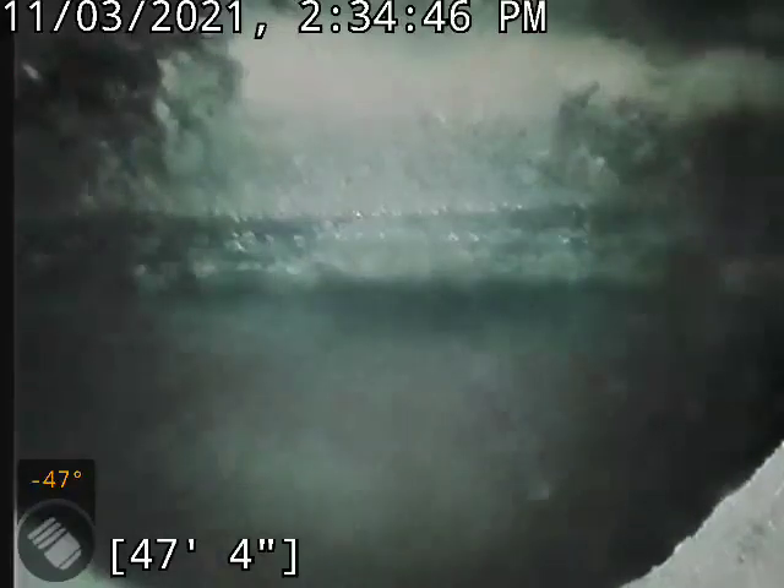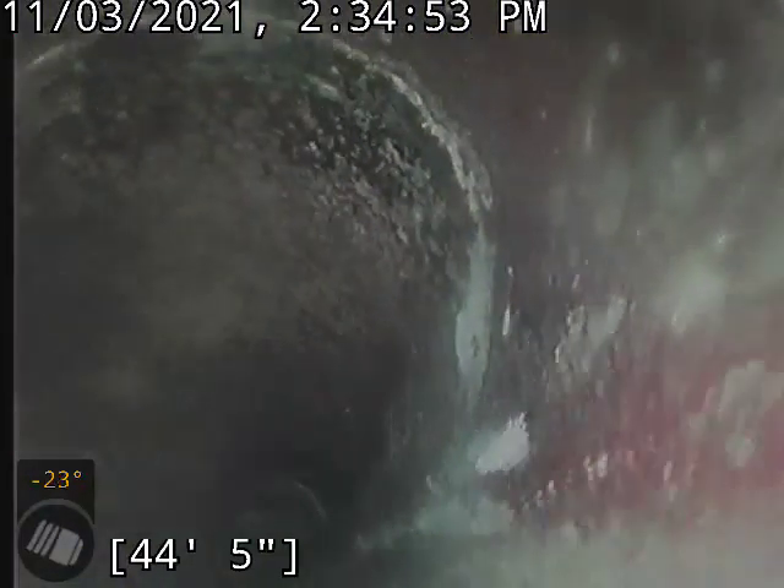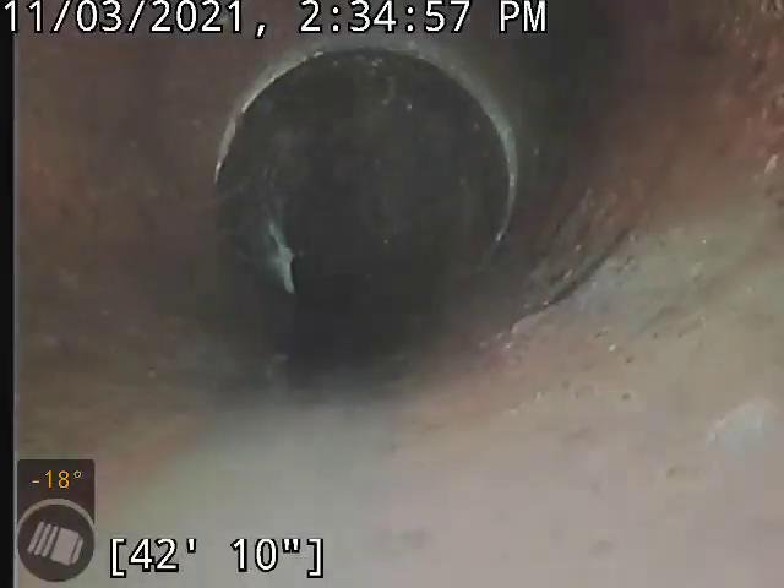I'm going to start bringing it back for you. It's an old clay line, so it's got the usual issues in it — some offsets, a little bit of standing water, and lots of roots.